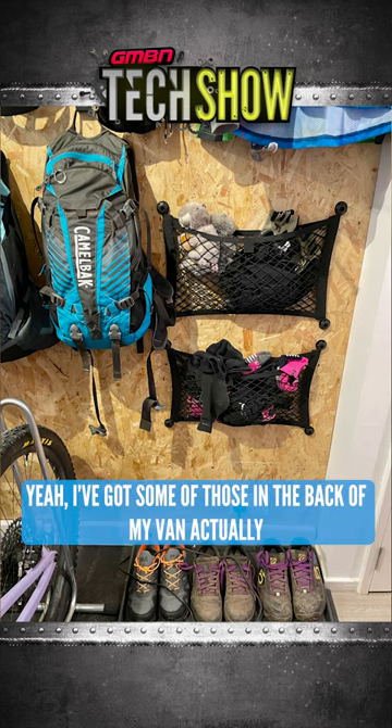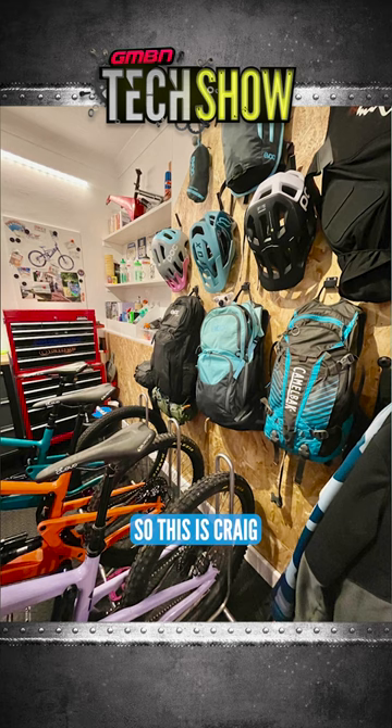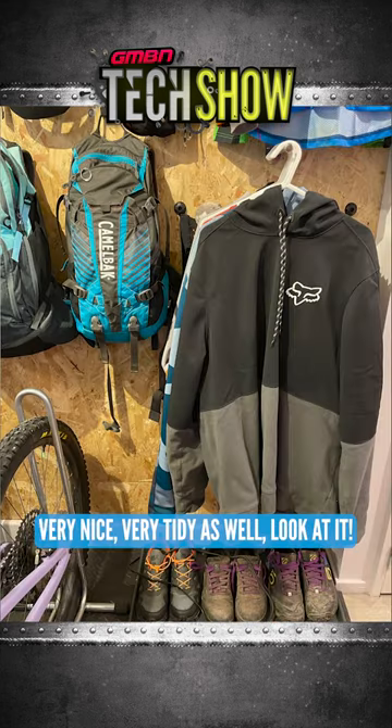I've got some of those in the back of my van actually. I wouldn't even think to use them in a workshop, and I think that's a brilliant idea. This is Craig — he's got three Santa Cruzes, very nice, very tidy as well, look at it.